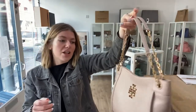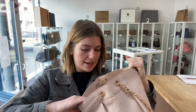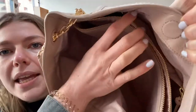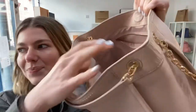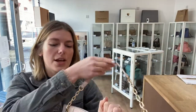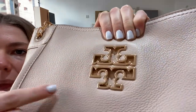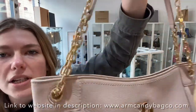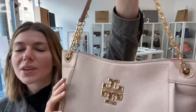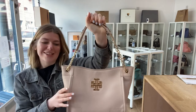Everywhere else it looks beautiful. The interior is completely excellent — there's no marking on that beautiful light pink interior, it's in a gorgeous condition. The hardware is also excellent. You've got the T2T hardware pieces which are beautiful, and the strap as well which is absolutely gorgeous. So exterior is very good, interior is excellent, and hardware is also excellent.